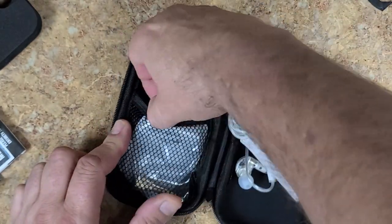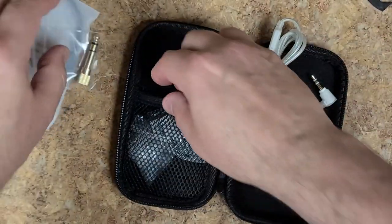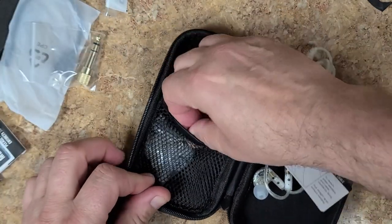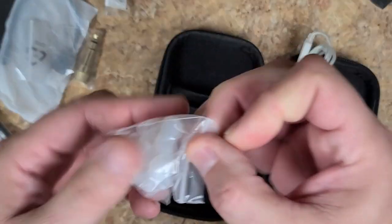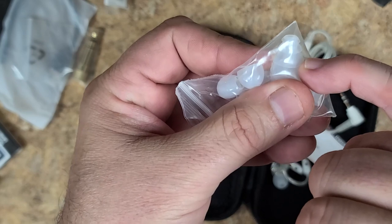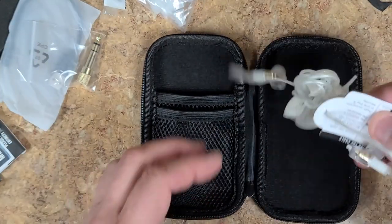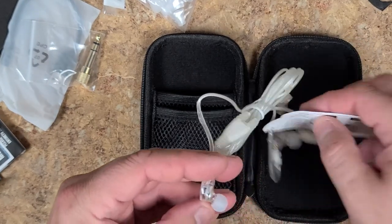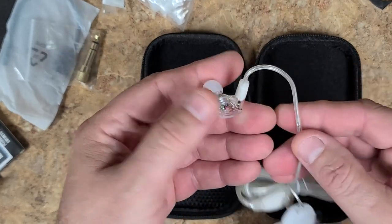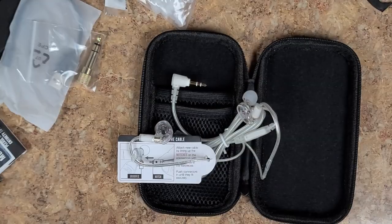They come with extra earbuds, a number one USB charger, a bigger jack, extra ear inserts in black. They give you a lot of these — usually they give you two of one, two of another. These also have ones that are three-tiered — they fit in your ear a little bit deeper and they noise cancel a lot better. I will be doing a review. The angle of this earbud tip is not as steep as the angle of the other ones — that's kind of nice.